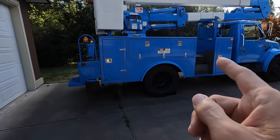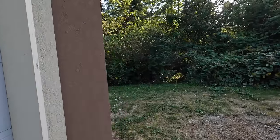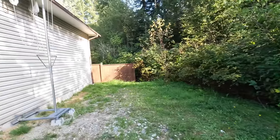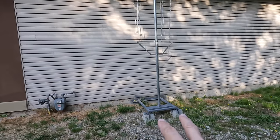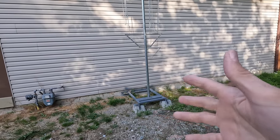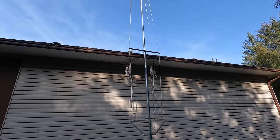This is a bucket truck, and this is the truck we're going to use to go up and inspect the wiring on this antenna. Mr. Carlson's Lab owns a bucket truck. This was all built last year as part of the 369 antenna series. This whole thing was put together last year and it's held up fantastic — not a single problem with it whatsoever.